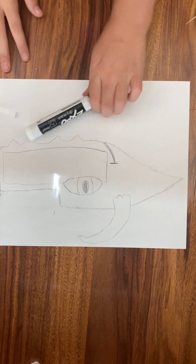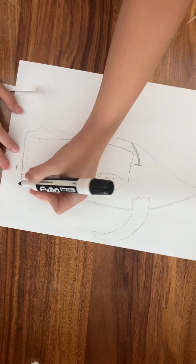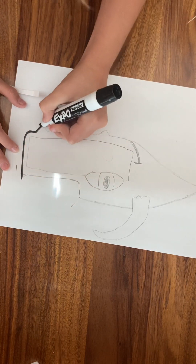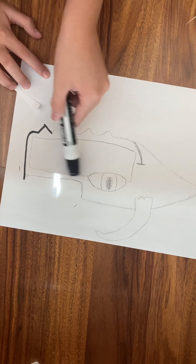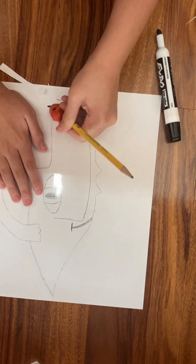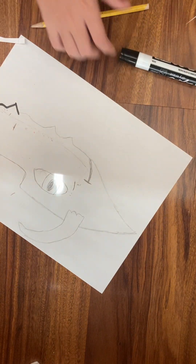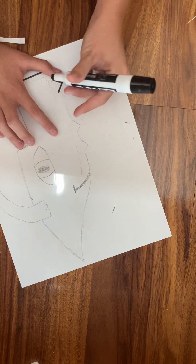I would recommend getting an expo marker, then just color it out. Important note: before you do this, do not draw with the black marker on this guide line right here. In fact, you should erase that line — make it gone, just disappear. Poof, it's gone. Then you can go back in with your marker.